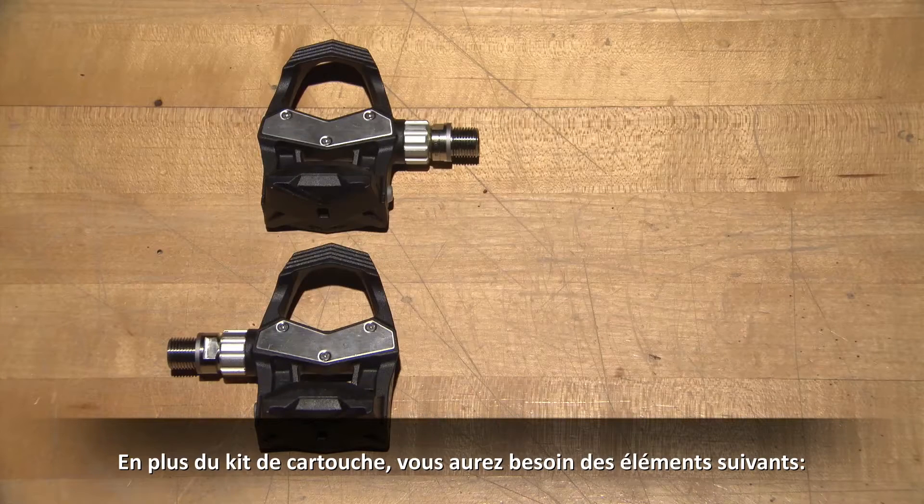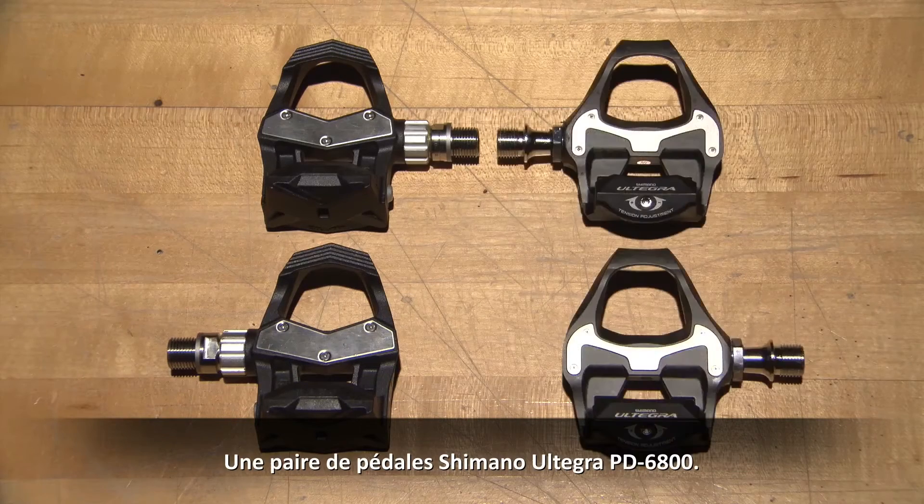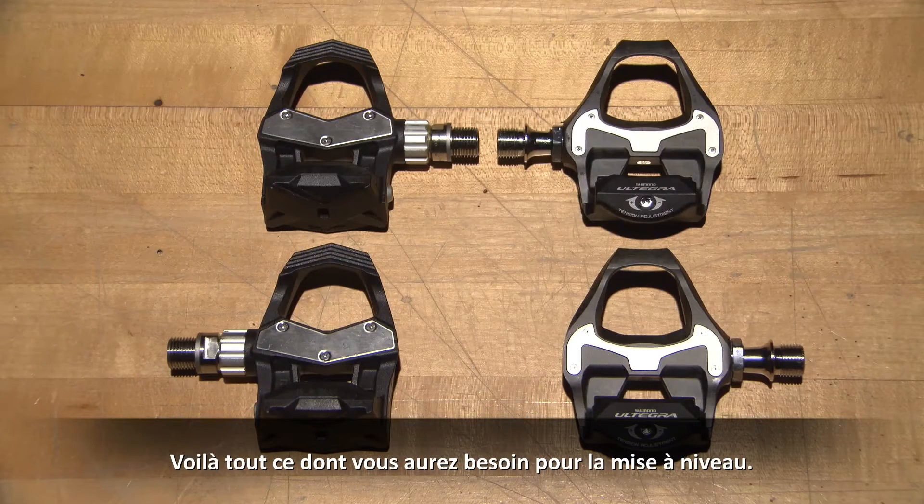In addition to the cartridge kit, you will need a set of Vector 2 or Vector 2S pedals and a set of Shimano Ultegra PD6800 pedals. That is everything you need for the upgrade.